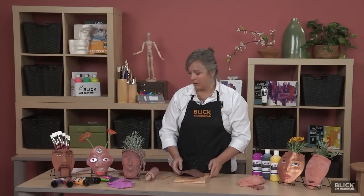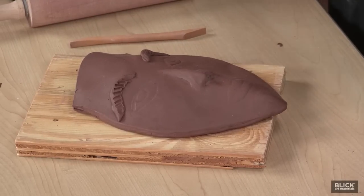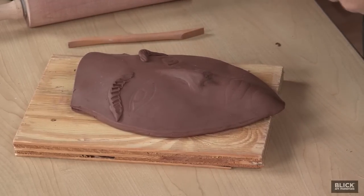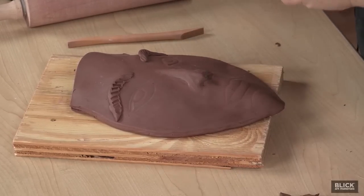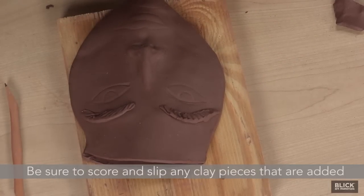Cover it with plastic and let it set up overnight or to the leather hard stage. This piece has set up some, so I'm going to add further details to the features — using tools, adding clay where I want to, further refining, giving some detail to the eyebrows, building up the lips. There's still paper toweling down in here, so it's still being supported.